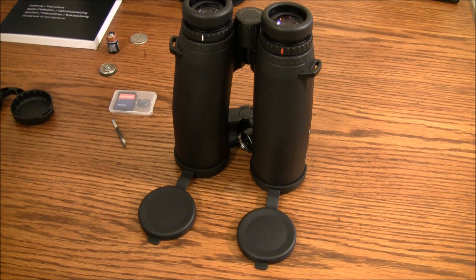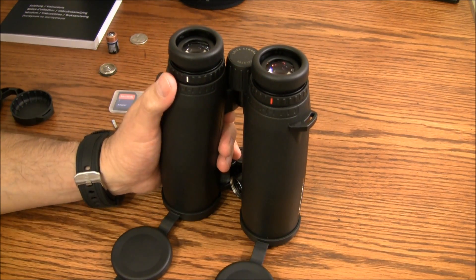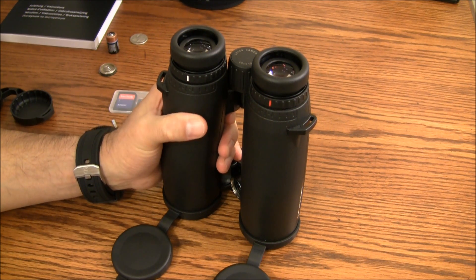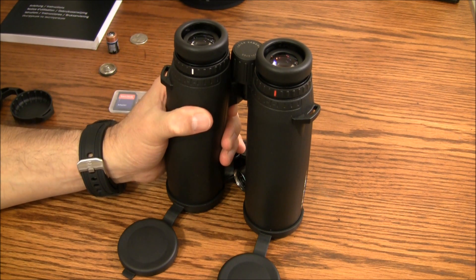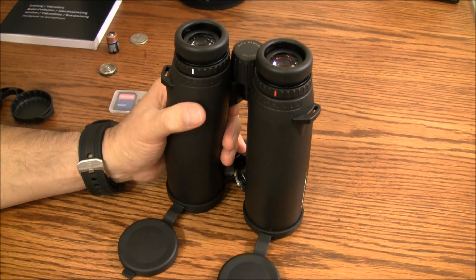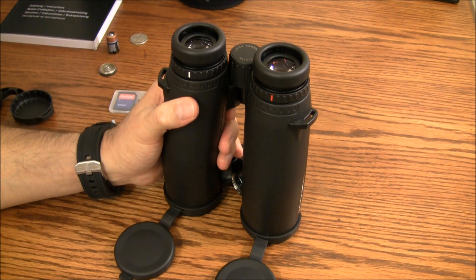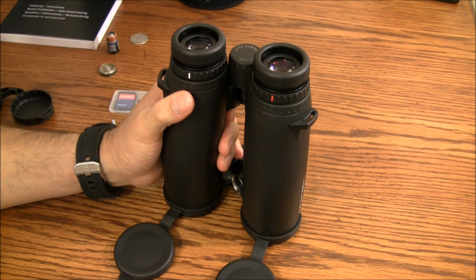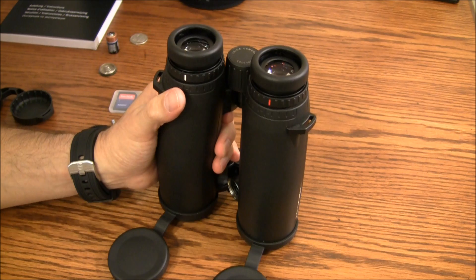The advanced ballistic system contained within these binoculars is designed to provide you with a corrected point of impact — that's another thing that really made these shine over the other binoculars. They give you the temperature and barometric pressure, but more importantly, the angle of inclination. So if you're hunting out west or in the mountains, no problem. In short, the only thing you have to worry about is the wind.